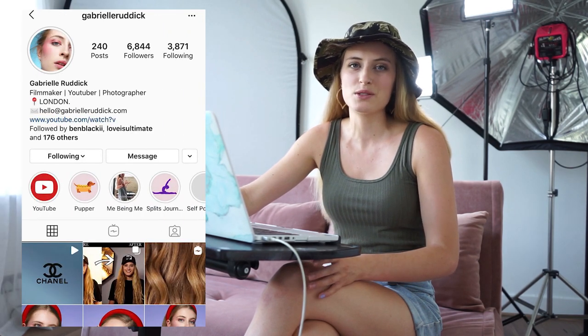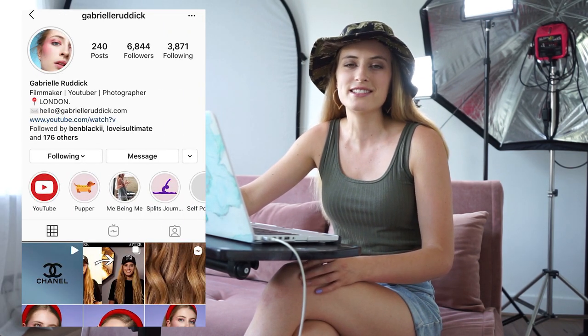Please don't forget to follow me on Instagram at Gabrielle Ruddick for all the latest quirks in my daily life and to see more of my work. If you liked this video, please don't forget to subscribe to my channel for my weekly filmmaking and photography videos. I make all sorts of fun tip videos about photo and film and more. If there's anything specific you'd like to see, just let me know in the comments below. Until next time — peace!